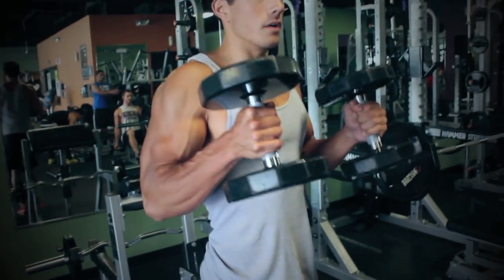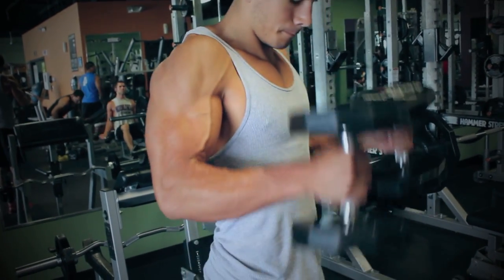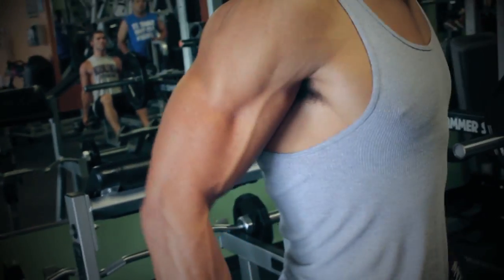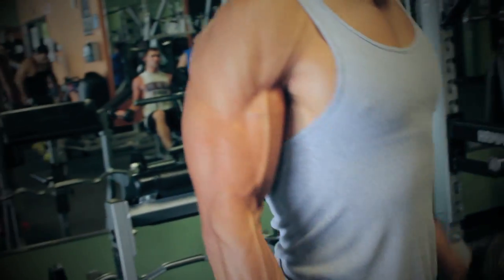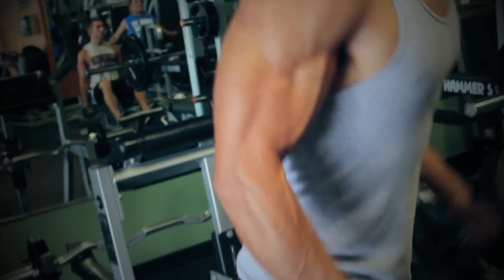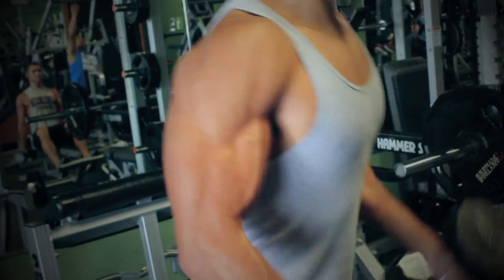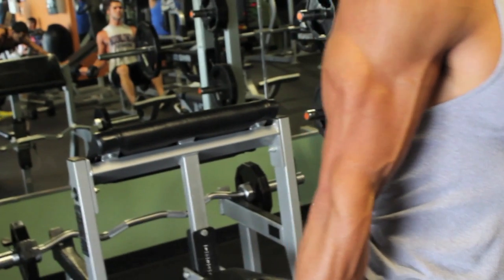The last exercise is just three sets of hammer curls — pretty lightweight. I was focusing on squeezing my forearms and gripping the bar very tight, about 10 reps. You can do alternating or both arms at the same time; if you do both arms it's a little bit harder so you use lighter weights. But that is it guys — last workout of Summer Shredding. If you're interested in purchasing a custom meal or workout plan, you can hire me as an online personal trainer. Just email me at christianusonfitness at yahoo.com. Thank you guys for watching.